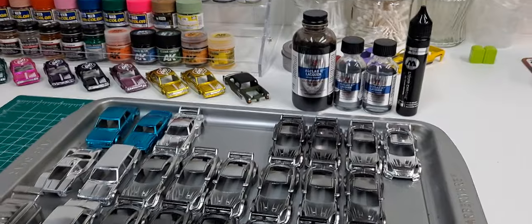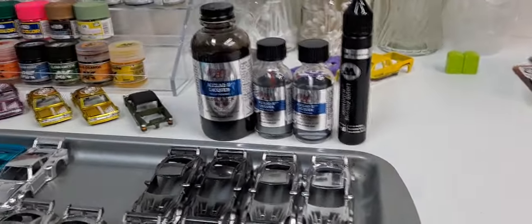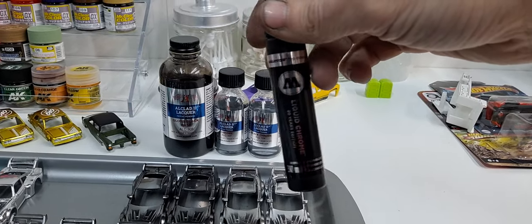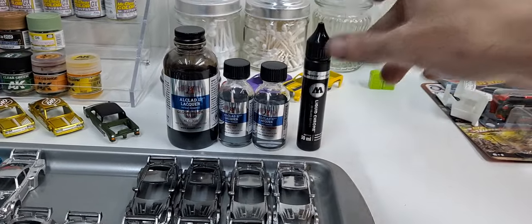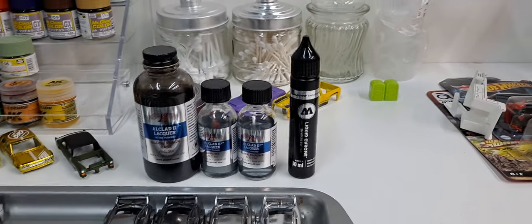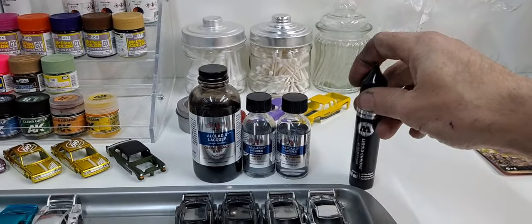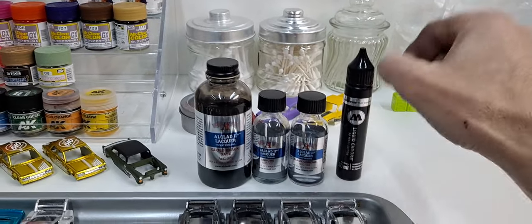Hello YouTube and welcome diecast family to another customizing video. Today I wanted to give you my opinion on the Molotow chrome, which is a liquid chrome refill. If you customize, I'm sure you pick these up at Hobby Lobby — not the refills, but you can get the markers there. You can do the bumpers and everything and it comes out in a mirror finish. This stuff will go over absolutely anything, doesn't require a base or nothing — absolutely amazing product. Now the All Clad...